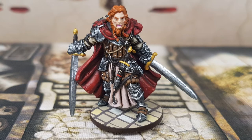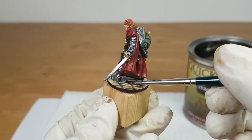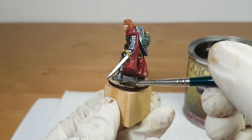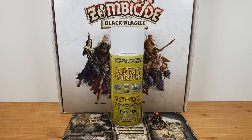The miniature is all done now. I will let the paint dry for at least 24 hours before I apply the Quick Shade on the base. I apply the Quick Shade in the color Strong Tone from the Army Painter on the base only — not the rest of the miniature. After letting the Quick Shade dry for at least 48 hours, I use the Anti-Shine Matte Varnish from the Army Painter.